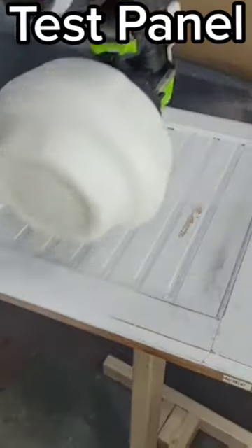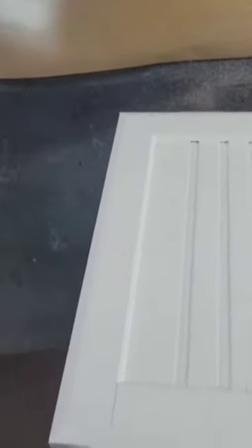I had an old test panel laying around, so I figured I'd see how it performs on actual wood. After doing 2 coats with no sanding in between...